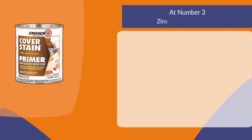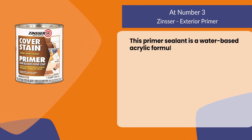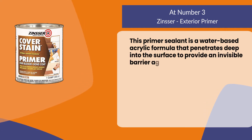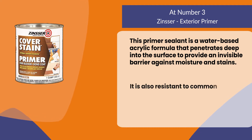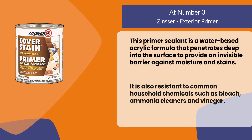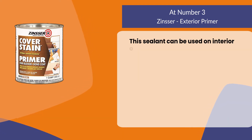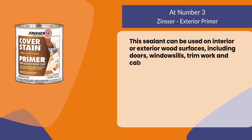At number three: Zinsser Exterior Primer. This primer sealant is a water-based acrylic formula that penetrates deep into the surface to provide an invisible barrier against moisture and stains. It is also resistant to common household chemicals such as bleach, ammonia cleaners, and vinegar. This sealant can be used on interior or exterior surfaces including doors, windowsills, trim work, and cabinets.